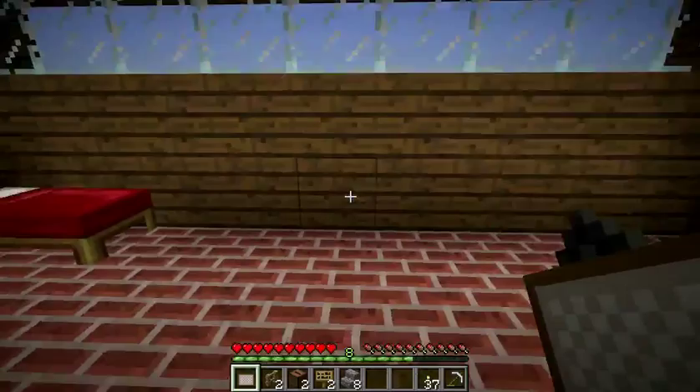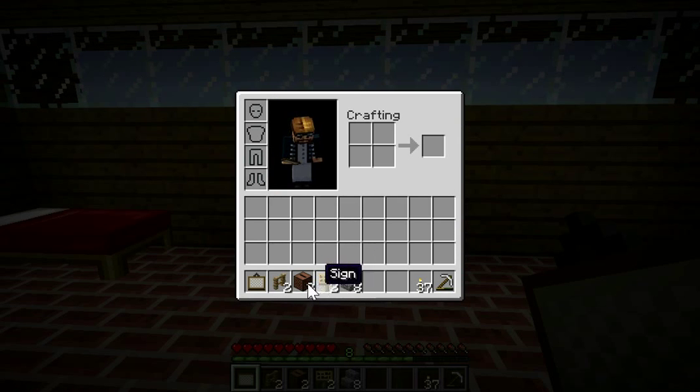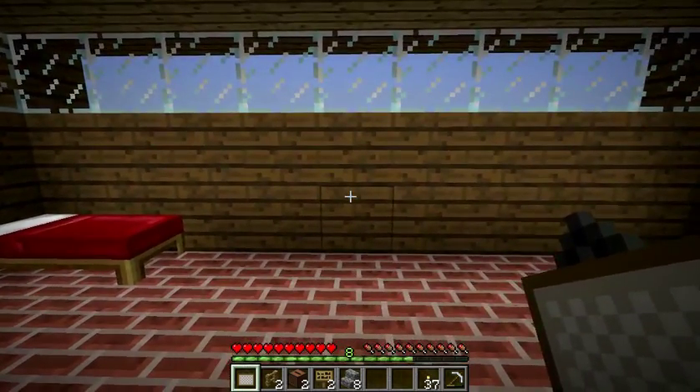So, all you need is one painting, two fences, two jukeboxes, two signs, and stone stairs just for seating.